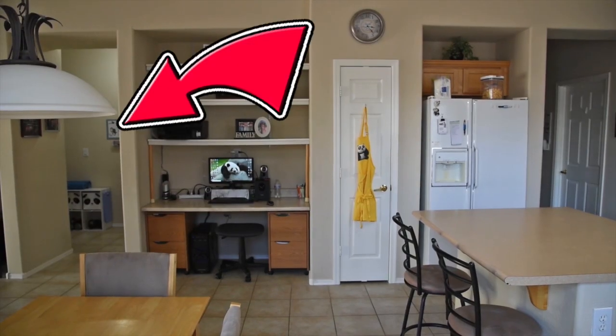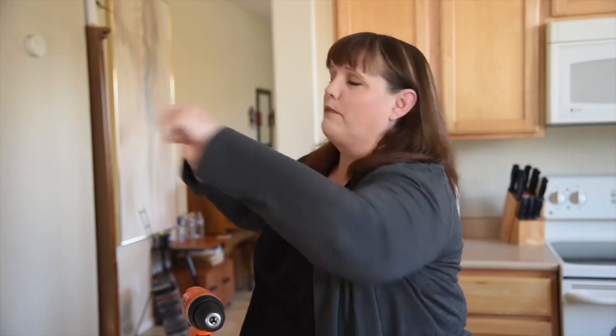I originally saw this hack by Nifty on BuzzFeed. The reason it really caught my eye is because I hate scrubbing tile floors. In our house we have a one-story, very long house, and the tiles go from the front door all the way through the living room, kitchen, and past the family room. And then there are two side hallways that meet in a Jack and Jill bathroom. So there is a lot of tile and grout to scrub.